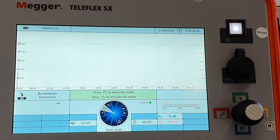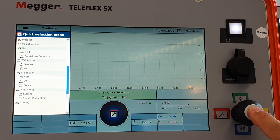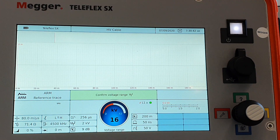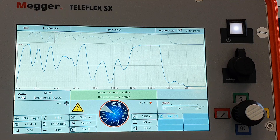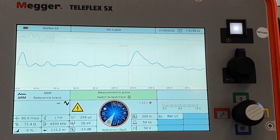After confirming this message, I can switch into the next mode — arc reflection mode — to find the fault. I select the phase, confirm phase one, and go into the 16kV range because I need more than 4kV as I just observed. I confirm, hear the switching of the instrument, and press the high voltage button — always the same procedure in any mode.